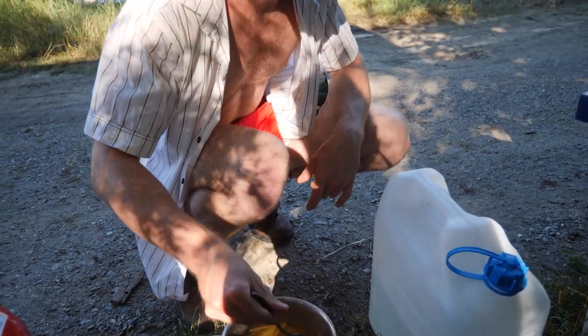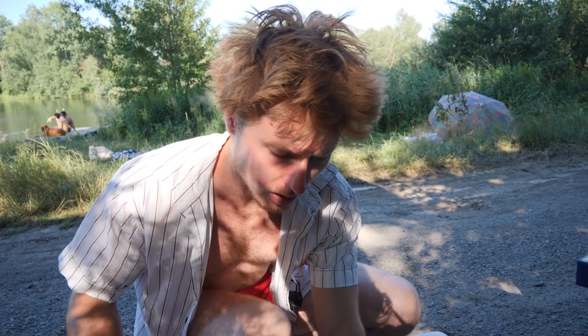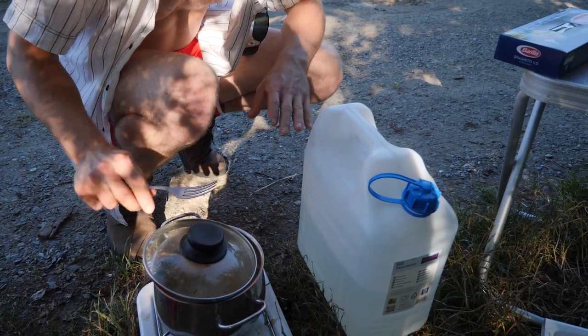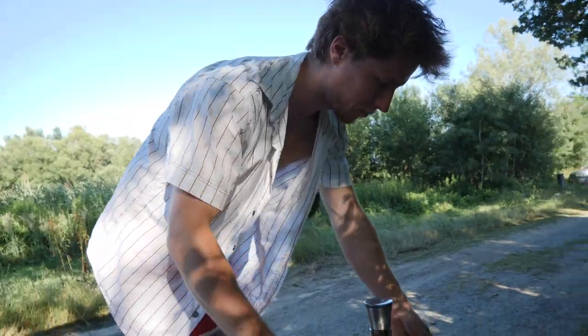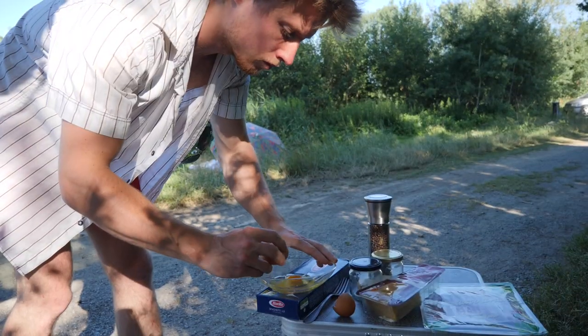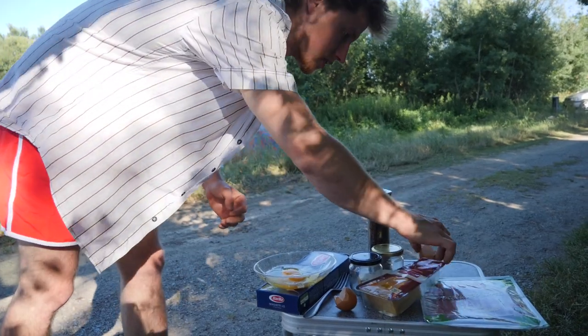The next step is to prepare the sauce. We're gonna turn down the heat to minimum, lid slightly tilted because we don't want it to overcook. No cream, no nothing — we're just gonna use the eggs.